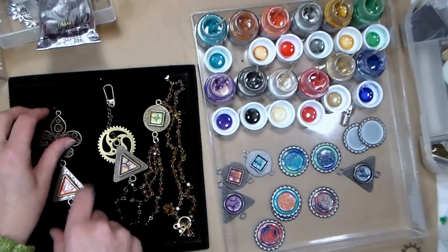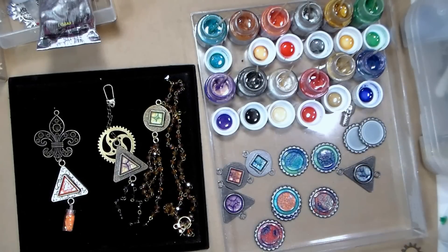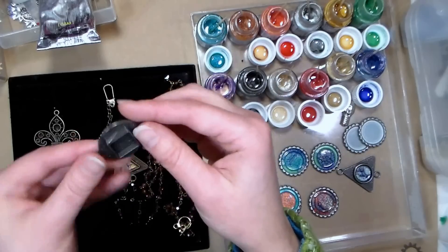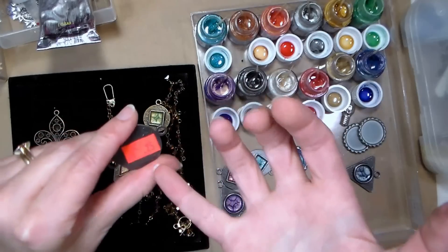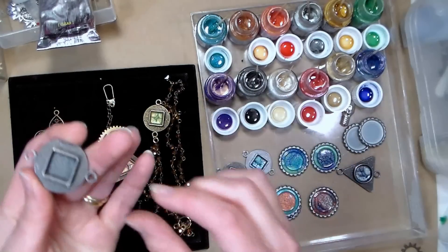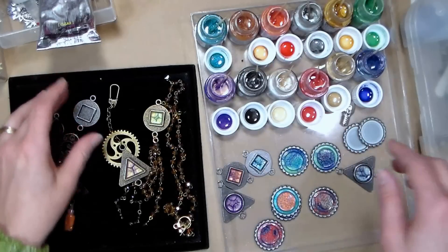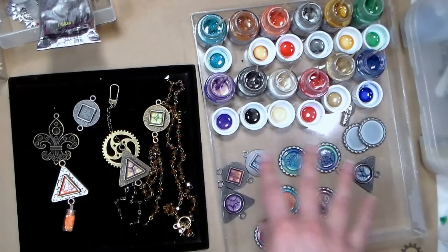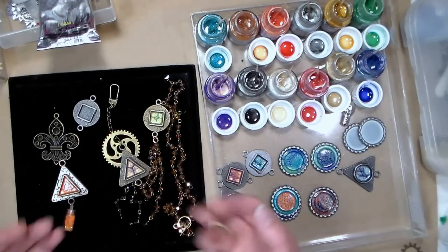Let me show you how to fill one of these little frames. I've got this little frame — it's 25 cents. You'd probably want to remove any price stickers before you begin, because once you fill it you have to let it sit. As far as choosing colors, you can choose whatever you think will look nice together — they almost repel each other a little bit, which is kind of fun.